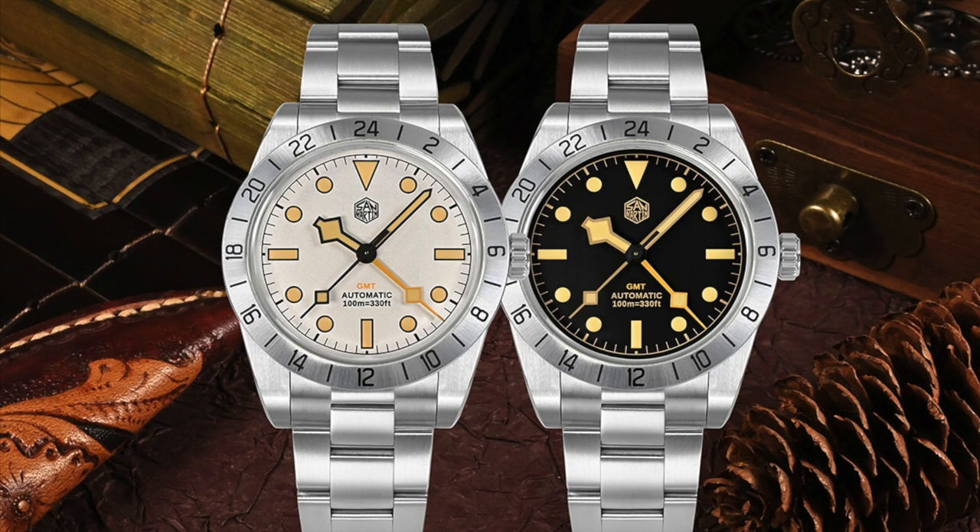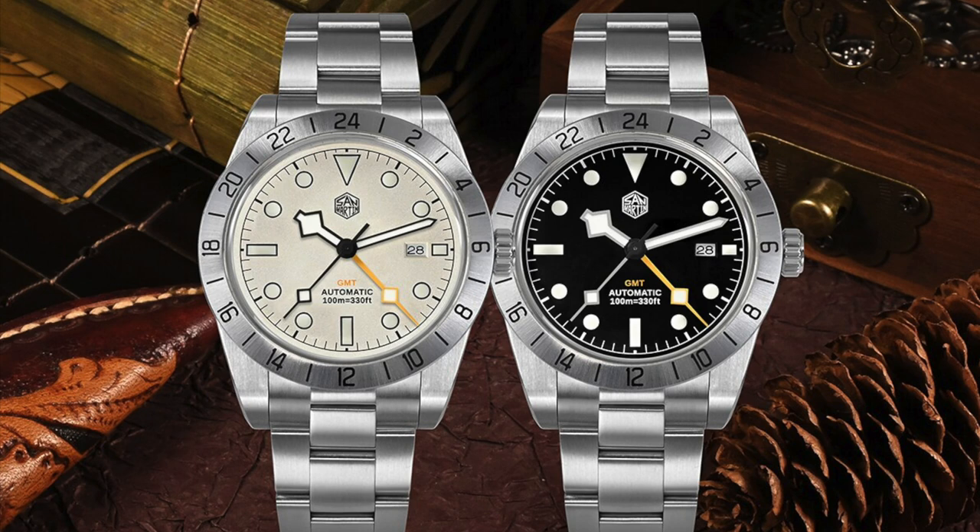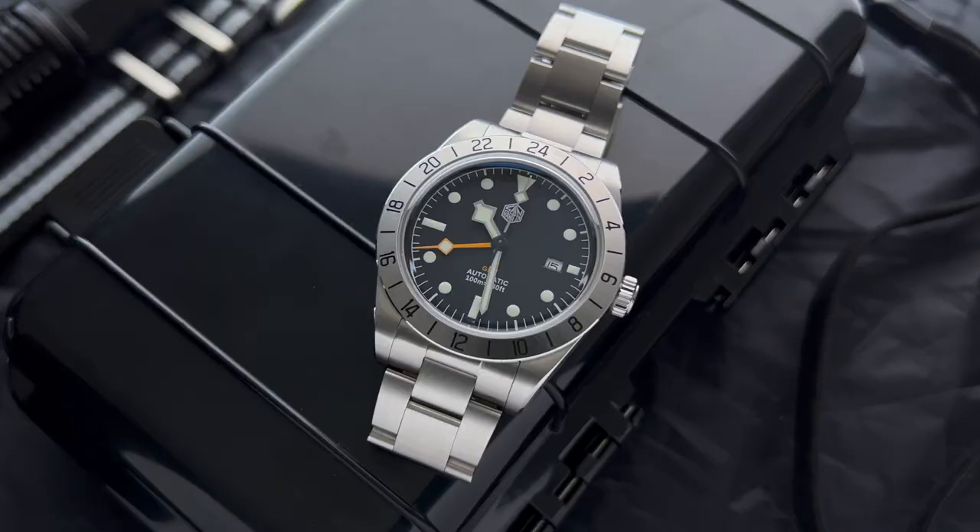This watch is currently available in two different variants and with two different dial colors. The older version has faux patina indices and hands, and the newer one has white indices and also features a date complication. Here I have the newest model with the black dial and the white indices.